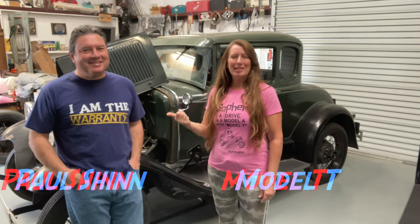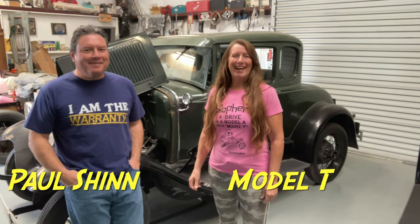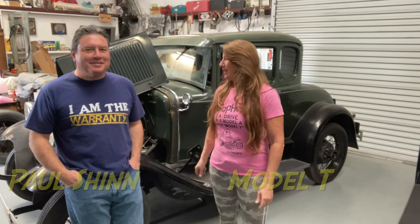Welcome back to the shop. I've got Paul Shin, the Model A guy, with me, and we're going to work on Gandalf today.